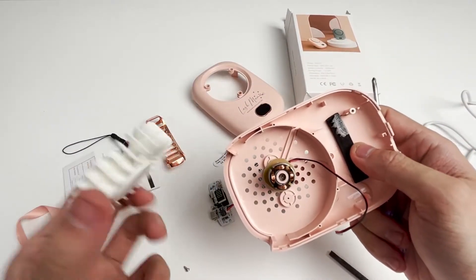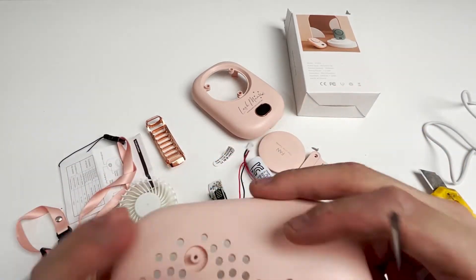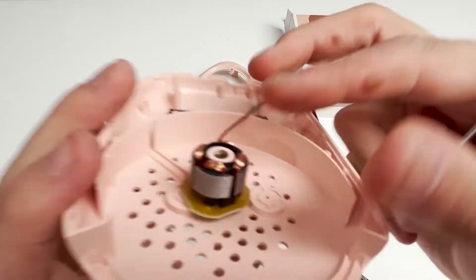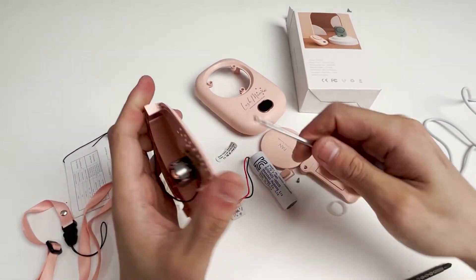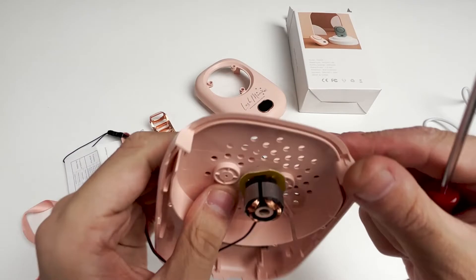Below is the motor of the fan, which is used to turn the fan after power is turned on. After my efforts, I found that this motor cannot be disassembled.